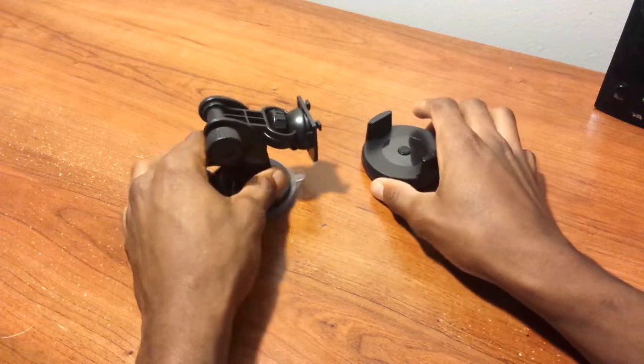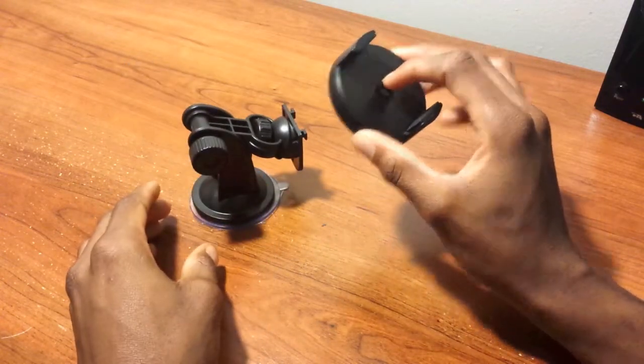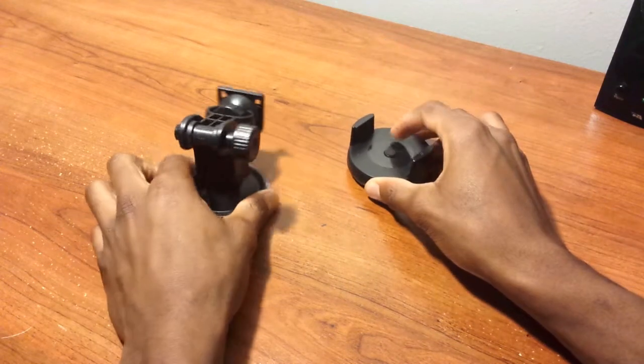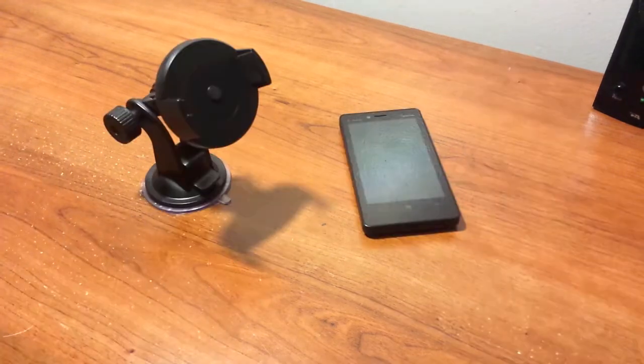Here's the product itself. It comes in two different parts: here's the mount that attaches to your dashboard, and here's the other part that mounts with your smartphone. I'm going to put this back together, grab my smartphone, and we'll see what this can do.